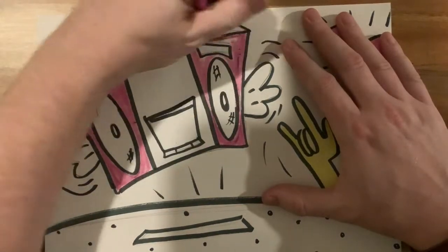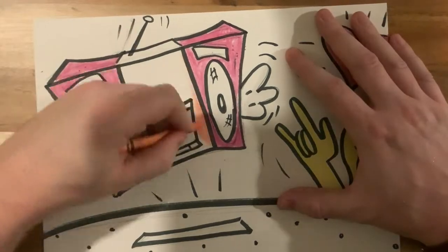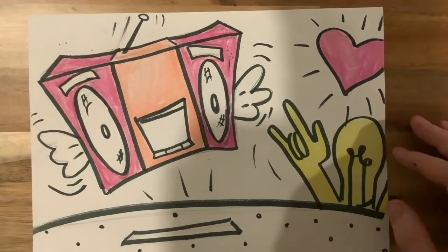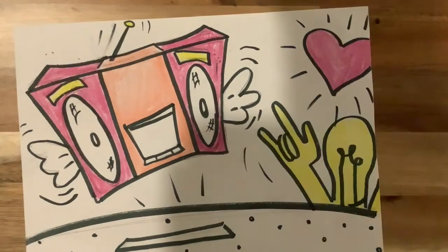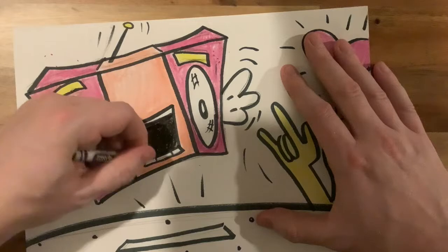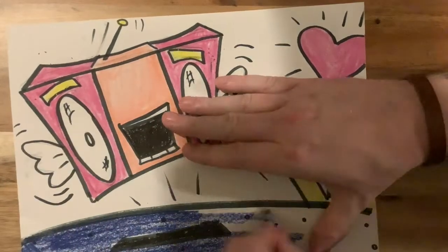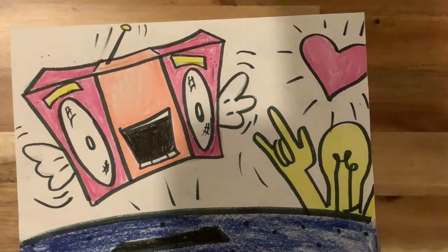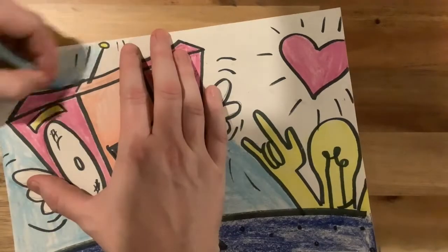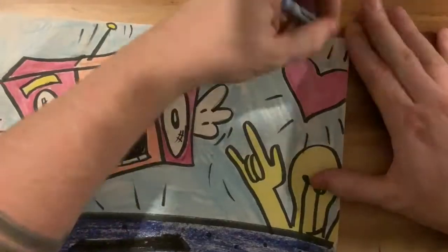Whatever still life objects you'd like to put in there would be totally fine. In this case, I'm making it flat, cartoonish, with heavy black outlines, using bright, bold colors in that Keith Haring style. Think about what objects you want in your still life, what you'd find interesting as subject matter, and how you can transform it — make it bright, colorful, and fun.